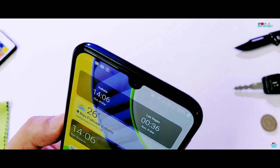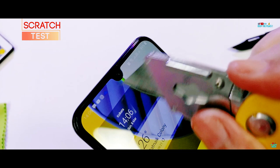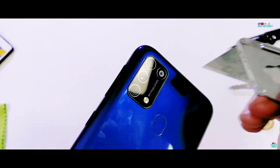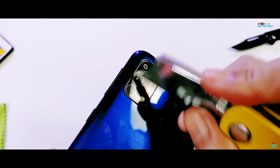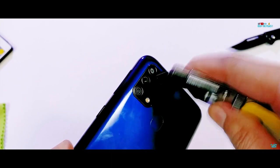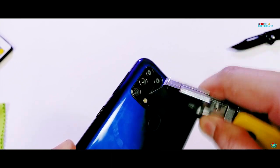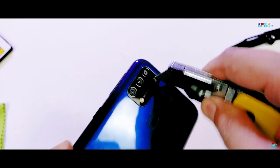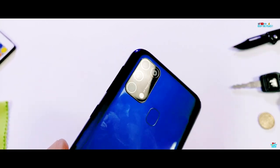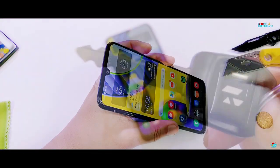Samsung has an excellent track record of using high quality Corning tempered glass protection on most of their devices, even on the budget series, and these have mostly survived the scratch test. So let's find out if it's the same situation on the Galaxy M31, starting the scratch test by rubbing it with the blade of a heavy duty box cutter and common items found in pockets.